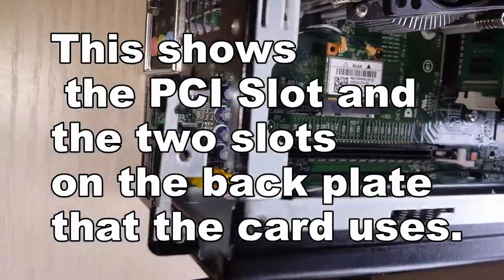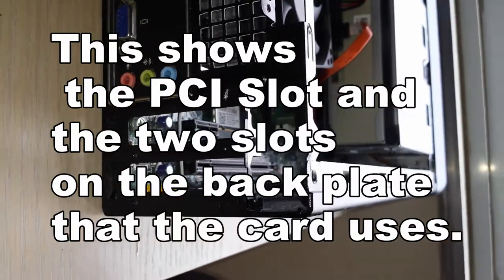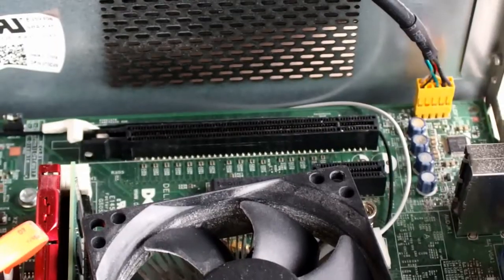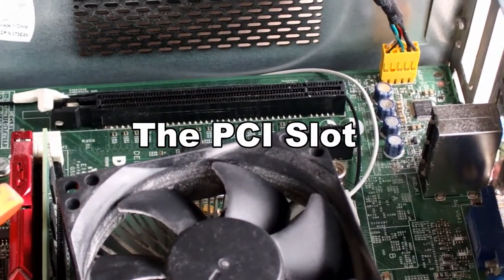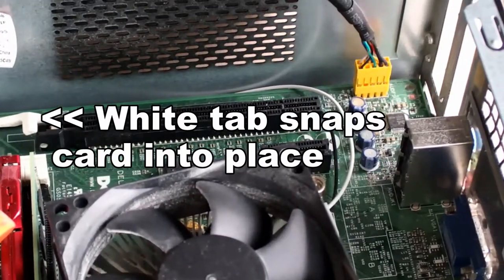In this shot you can see not only the PCI slot but above it the vent, which sits directly beside the cooling solution of your card. So it's in the right place to be useful.